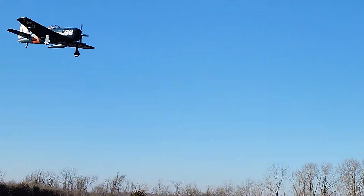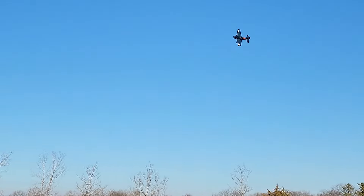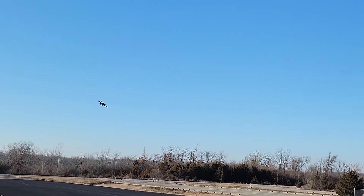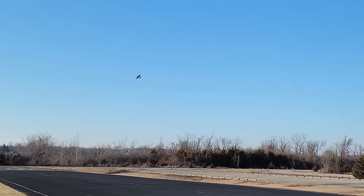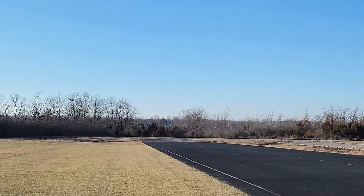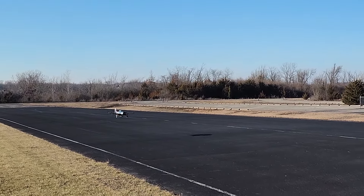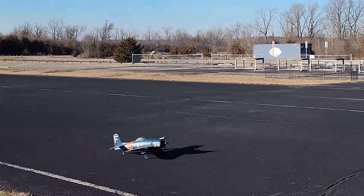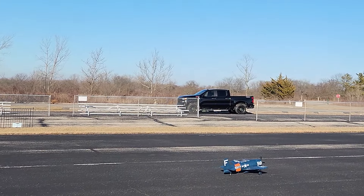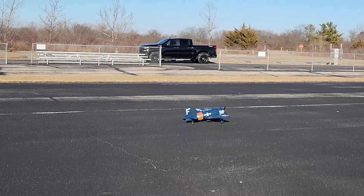Get those gear down. I'll bring it back around and see if we can get a decent landing. There's enough wind - I don't think I'm going to try to use any flaps on the landing. There we go, we're down. I want to try and protect it from going sideways - those retracts will rip right out of the wing. Super happy with that.